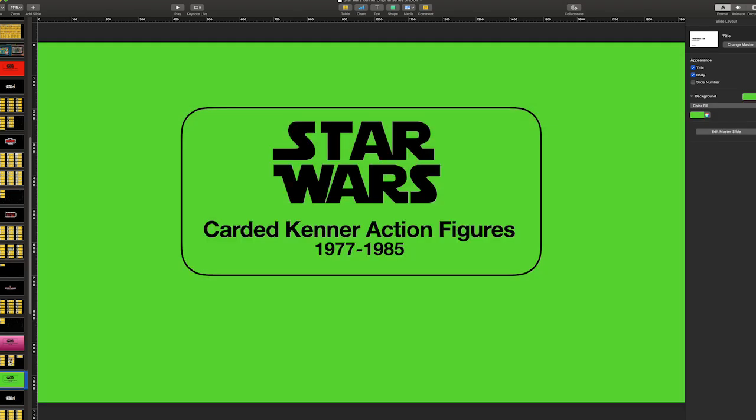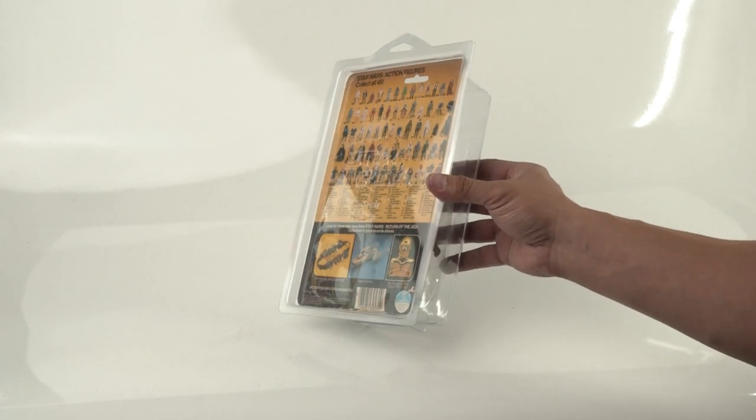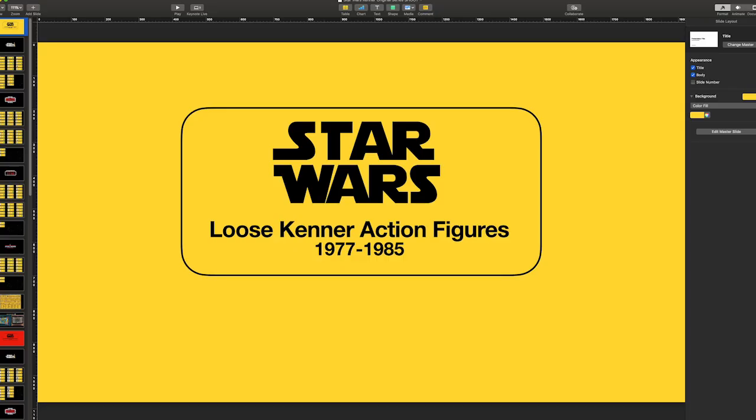Pink is for the loose graded creatures and droids. Green is the carded mint-on-card run that I will eventually get to, and right now I only have one carded figure — my Gamorrean Guard. Even though I'm not actively collecting MOCs right now, if I find a great deal I can't pass up, I'll get it. But for right now, we're focused on the main loose figure run.